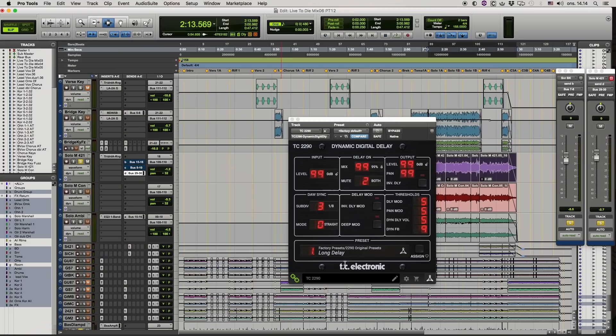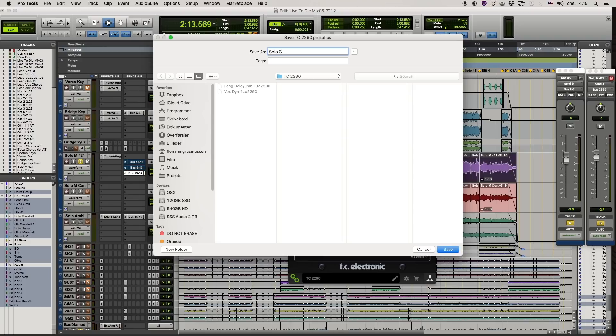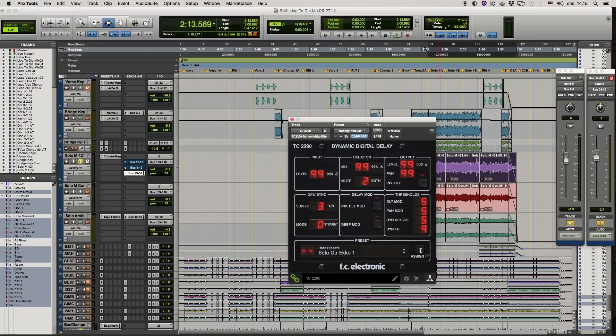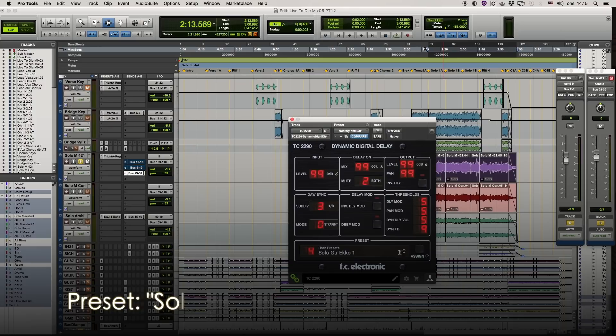So we'll save that. Pretty simple — you just hit Save As. Name it 'Solo Guitar Echo 1,' because you may do more than one. Then you just hit save. If you want it as a user preset you hit the assign button and that'll go as preset 4. There you go — now you can scroll through your presets.